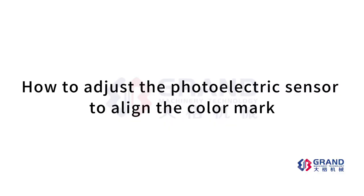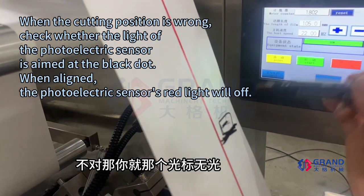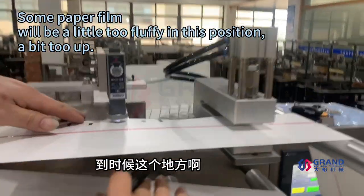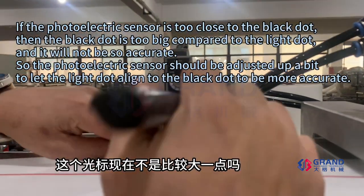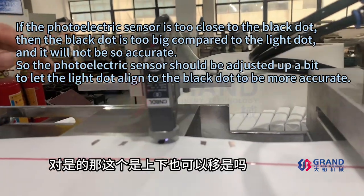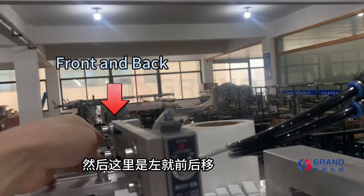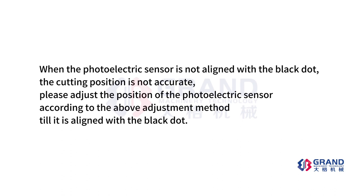How to adjust the photoelectric sensor to align the color mark: when the photoelectric sensor is not aligned with the black belt, the cutting position is not accurate. Please adjust the position of the photoelectric sensor according to the above adjustment method, and align the line to the black belt.